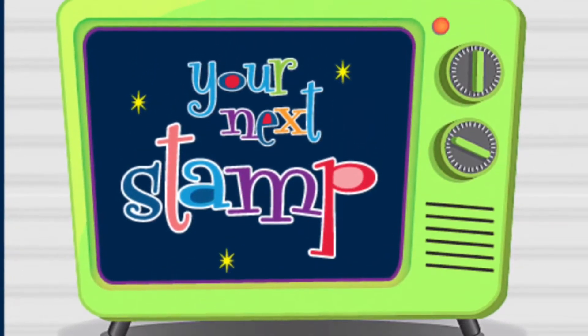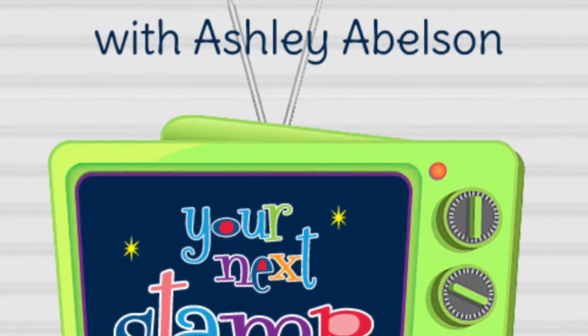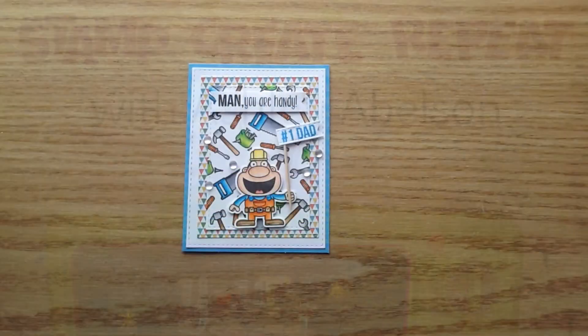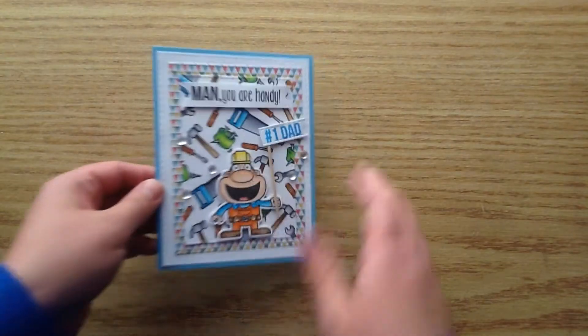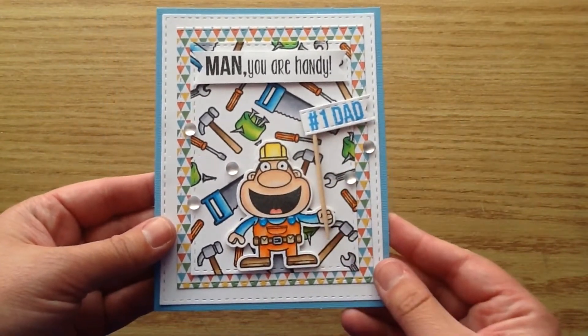Hello, it's Ashley here for your next stamp. Welcome back for another episode of Stamp Create Repeat. Today I have a fun process video for you of this really cute card. It could be for Father's Day or just any occasion that you wanted to make a card for your dad.